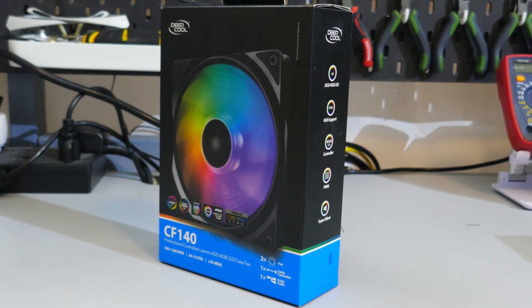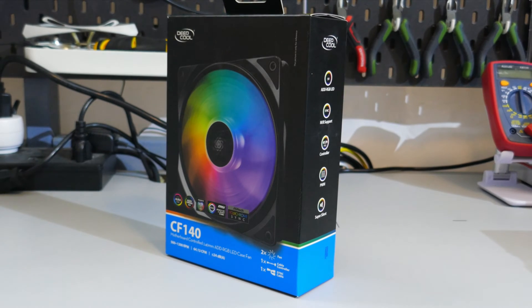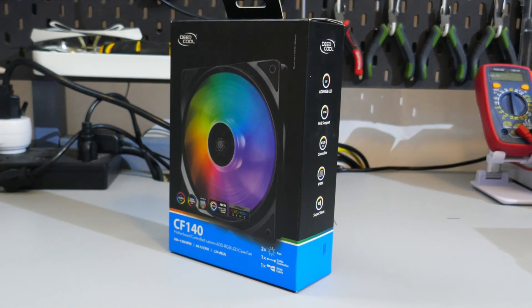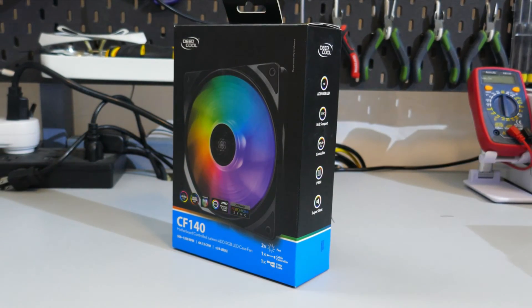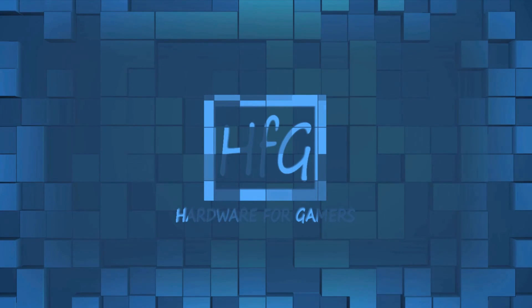The CF140 is an ARGB 140mm PWM fan from Deepcool, but is it any good? Let's find out. What's up everyone, Eric here and welcome to Hardware for Gamers. For those of you who are new to the channel, I test and review PC cases, CPU coolers, PC case fans, and video cards. Before I get into the overview, just for full disclosure, I did buy this fan myself.